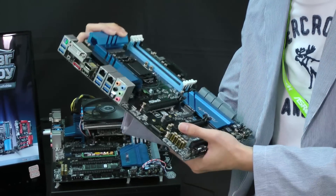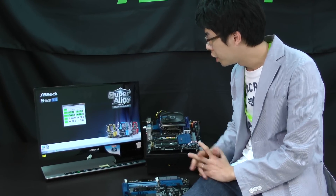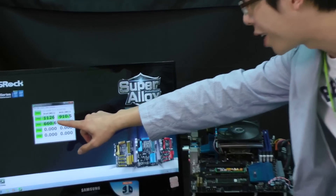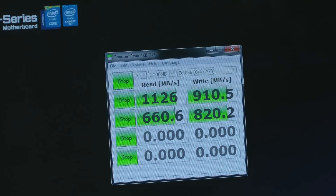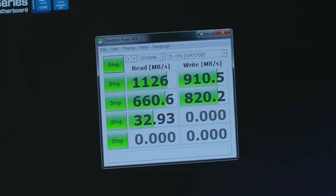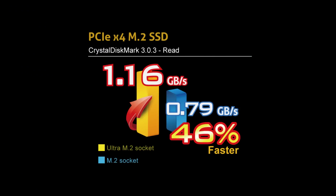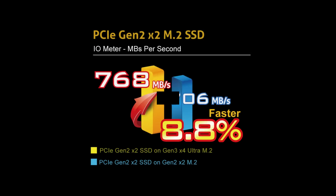Back to the performance — we already have some test results. You can see that Ultra M.2 read performance can reach 1.12 gigabytes per second, which is 46% faster than general M.2. This is using a PCIe ByForce M.2 SSD. If you use a PCIe Gen 2x2 M.2 SSD on the Ultra M.2, it's also 8.8% faster than using the device on the general M.2 slot.